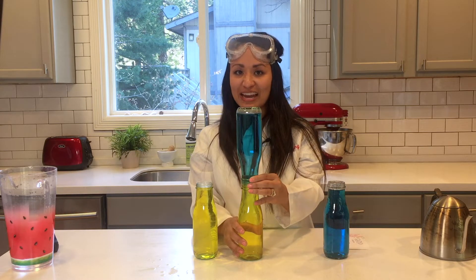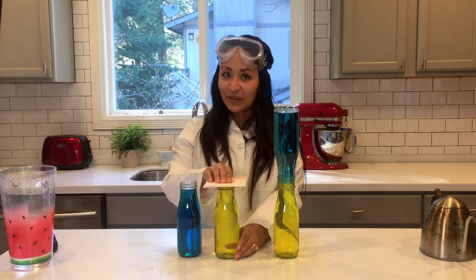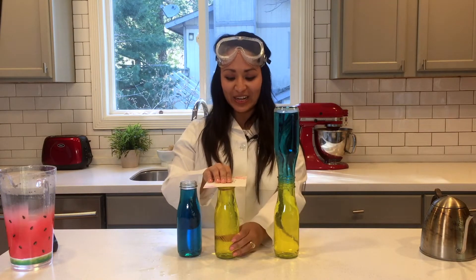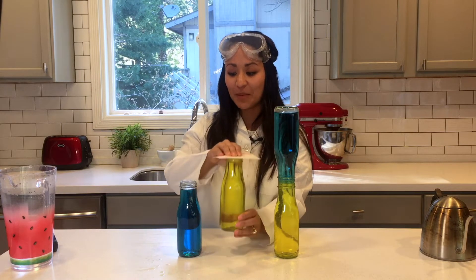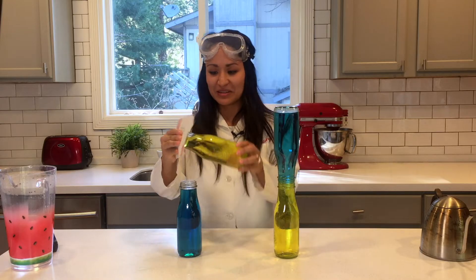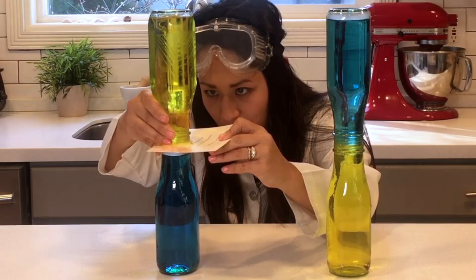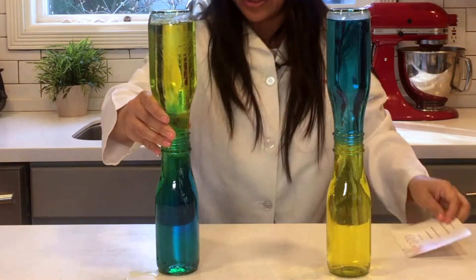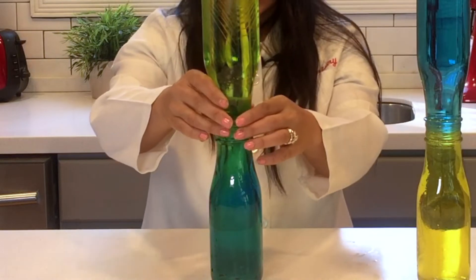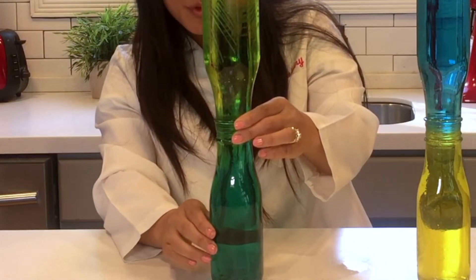Let's go ahead and try that out and see what will happen. If you're ready, get that courage together and let's see if we can flip this bottle of cold yellow water on top of the blue water and see what happens.